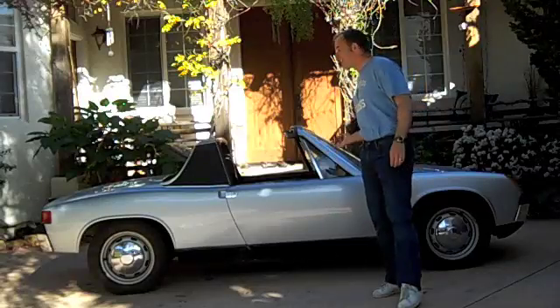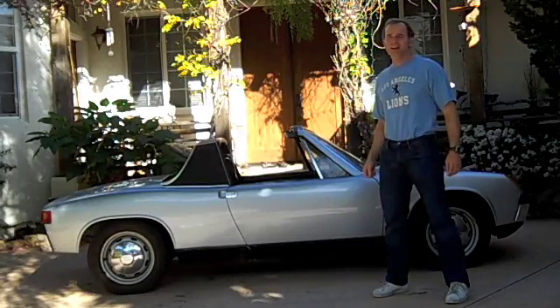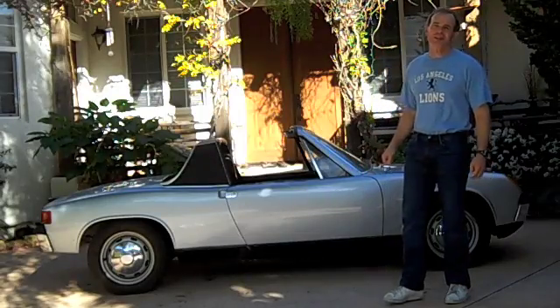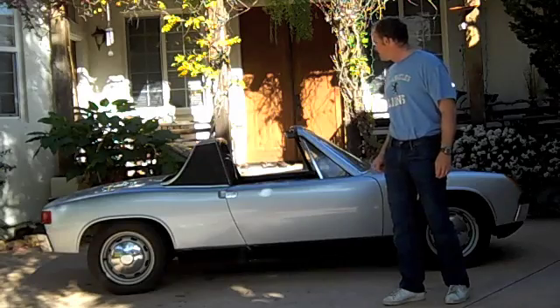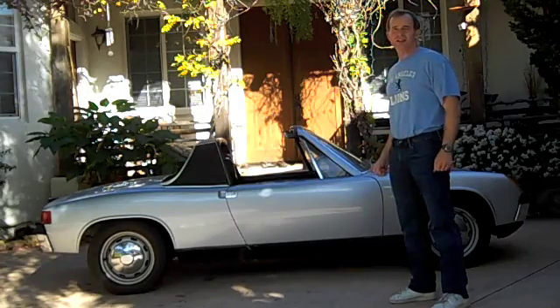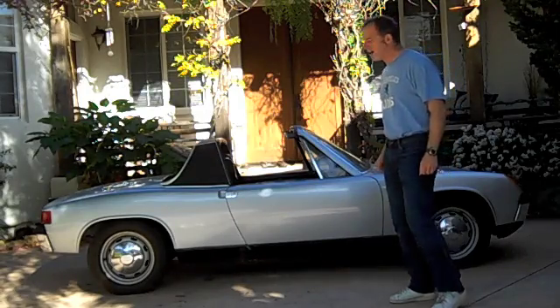Hi there, my name is Steve and this is my electric car. It may look suspiciously like a Porsche 914, which it is — a 1971 Porsche 914 — but it was converted into an electric car, and I'm going to show you how in just a moment.